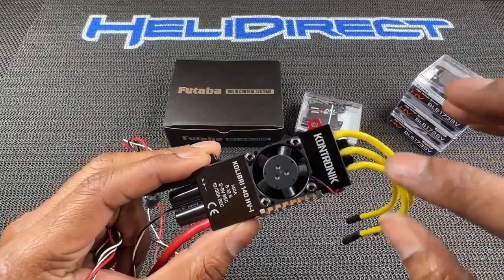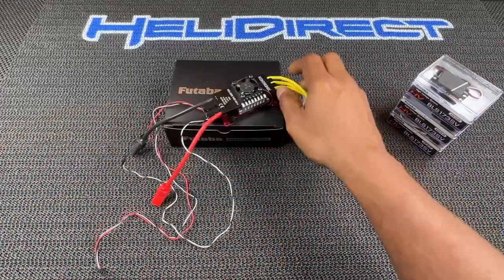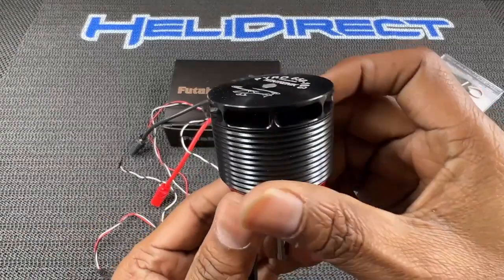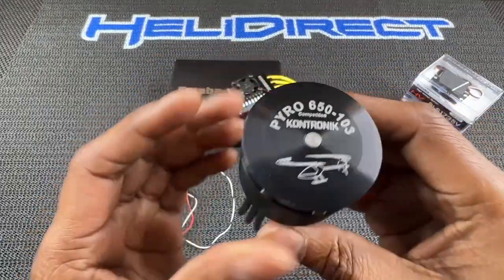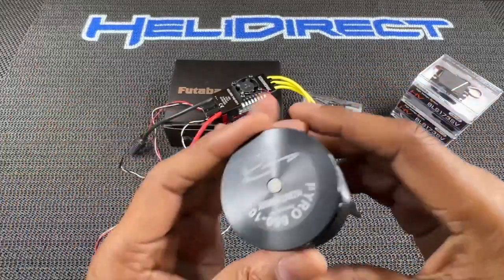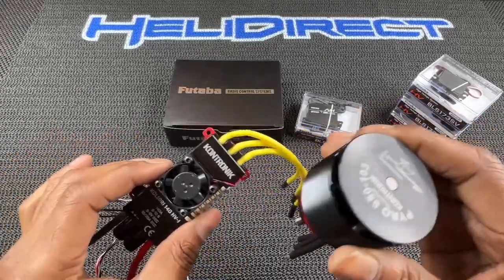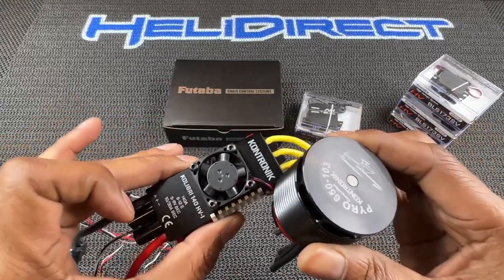I hadn't heard much about their motors paired with the ESC. What I've been hearing is that the Contronic ESCs paired with their Pyro motors — as you can see here, I'm going to open this up. That is nice. Feels beefy. This is their competition-level motor. This is what we're going to be running in the new Nimbus 550. I've also heard that when you pair their motors with their ESCs, they're incredibly efficient, which means you're going to get your power and your head speed, and the pairing of both gives you longer flight times. And they talk really well together, so timing issues you'd normally go through — you won't have to deal with that.